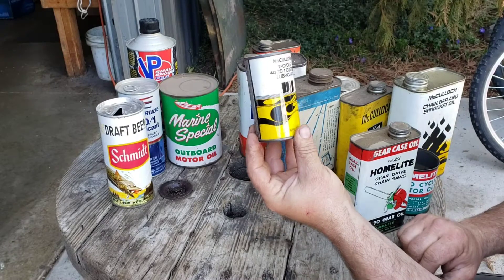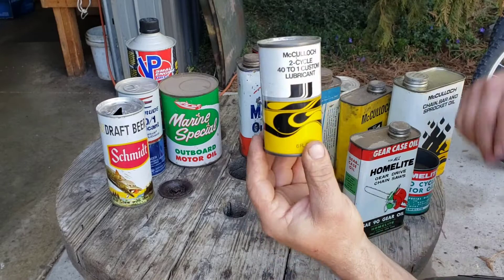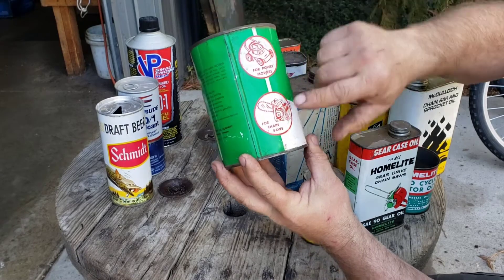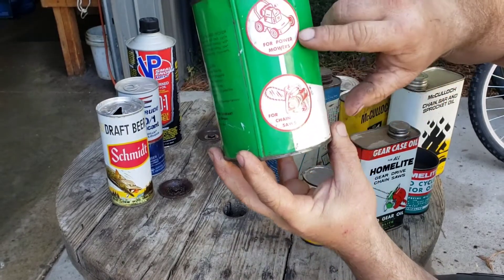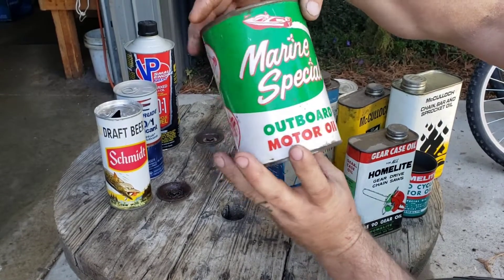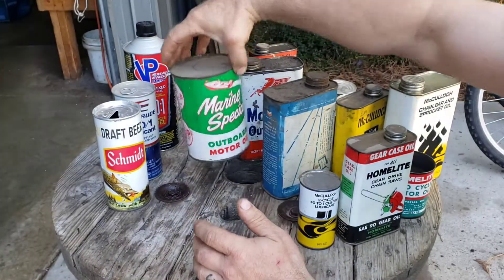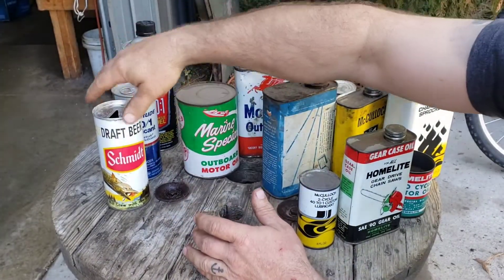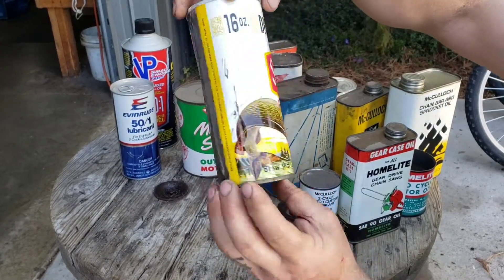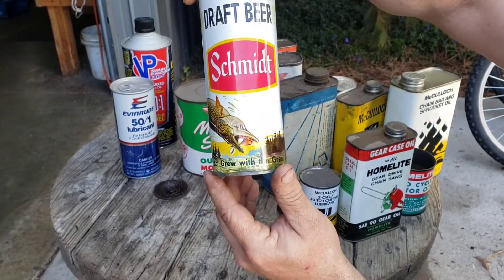And here's a McCulloch two-cycle one — custom lubricant, whatever custom means. And here's another marine one, outboard special — for chainsaws, power mowers. That's pretty cool. That one's still got oil in it, full, never been opened. I can't remember where I got that. And then how about an old Schmidt beer can? That's nothing to do with chainsaws, but I thought I'd throw that in there. It's sort of cool — the animal beer, that's what we call it.